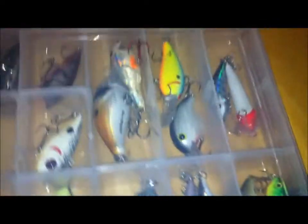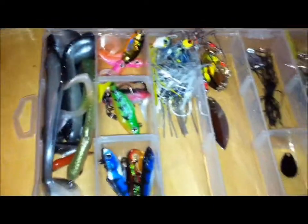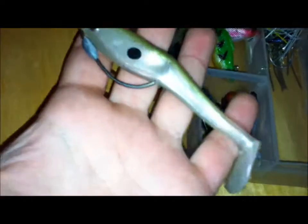Not a big hardbait fisherman, but for what I have I do fish it every now and then. And then I'm going to go over to swimbaits, spinnerbaits, buzzbaits, and light spinners — all that type of stuff. So I'm going to start with the swimbaits over here. I have several types of swimbaits, but these are my main two.